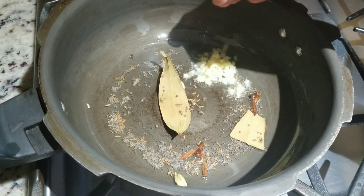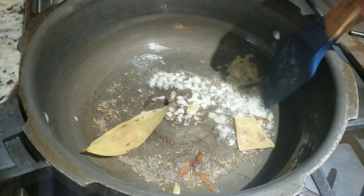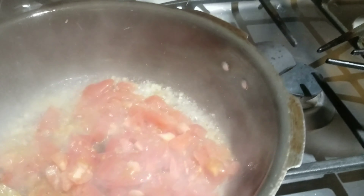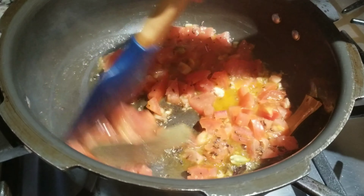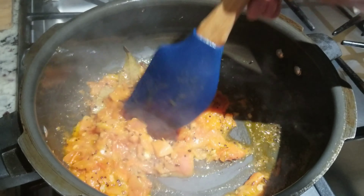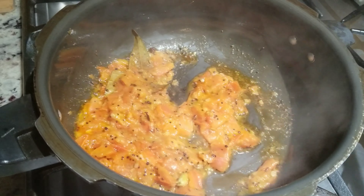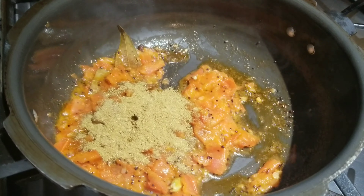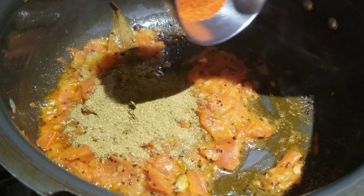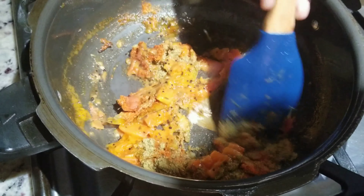I am adding the ginger and sautéing for a few minutes. Now I am going to add the chopped tomatoes and cook them until they are nicely soft. My tomatoes are nicely cooked, so at this point I am adding the dhania jeera powder and chili powder, and cooking the masalas for a few minutes.